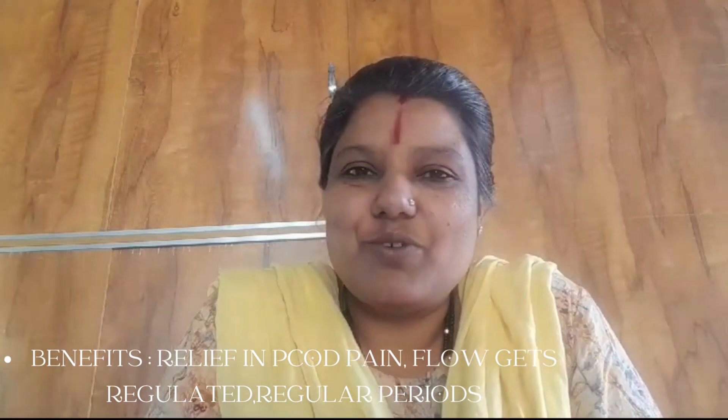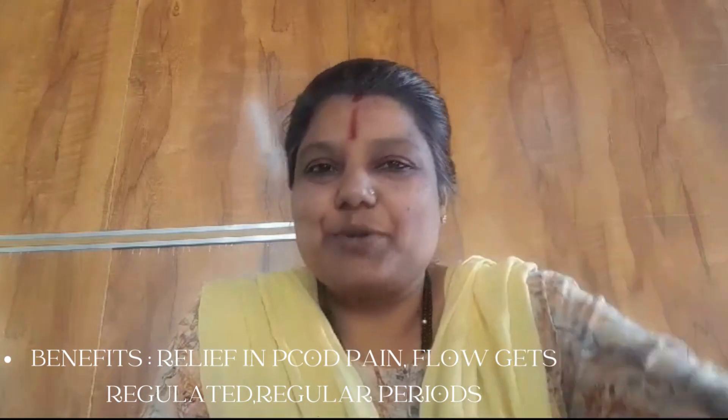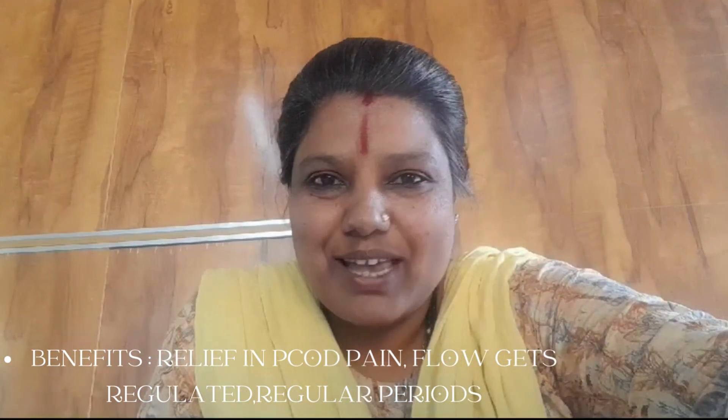That is all for today for the PCOD acupressure point. Let me meet you in the next acupressure session. Thank you, have a good day.